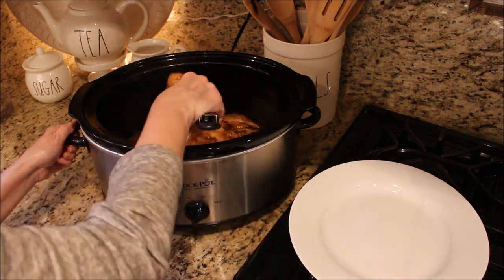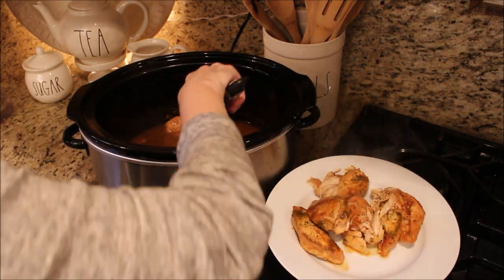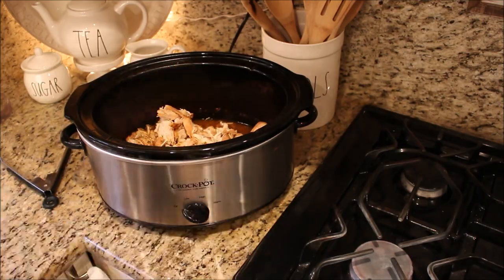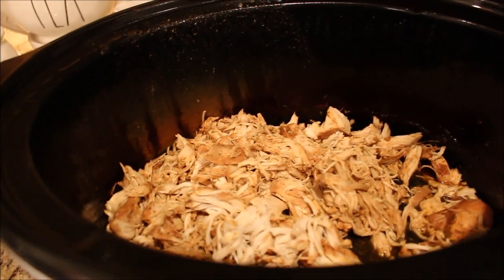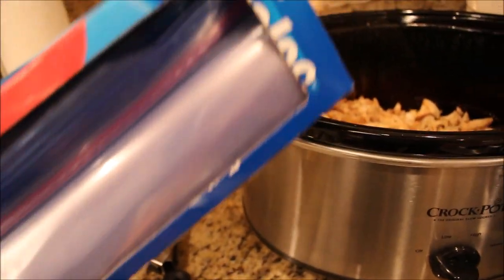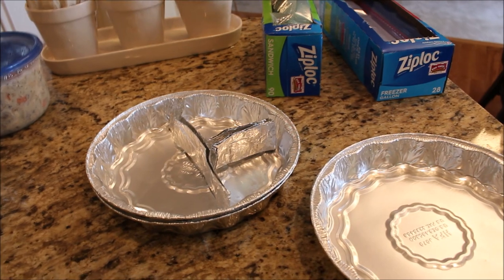Our ranch chicken tacos are all done cooking. At this point, we're going to remove the chicken and shred it. Pour off about half of the liquid that is inside the crock pot. Once the chicken is shredded, add it back and let cool. To freeze, divide chicken into portions and add to a small Ziploc bag. Add these small portion bags into a large freezer gallon-sized Ziploc and freeze.